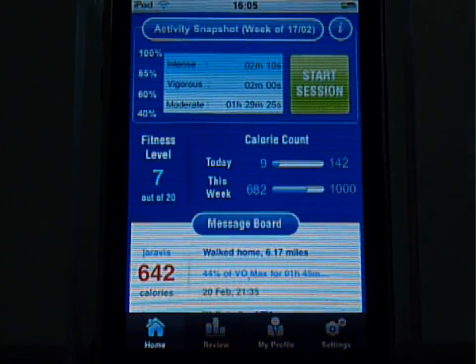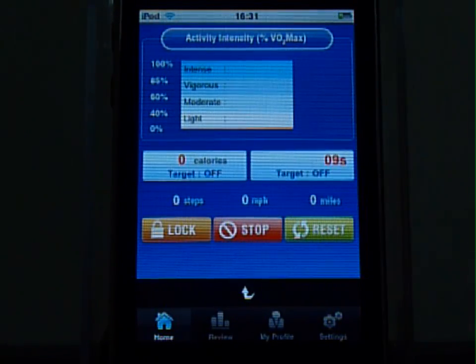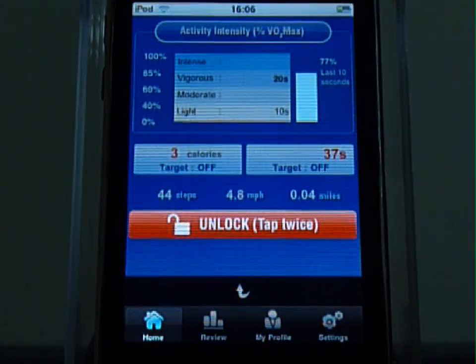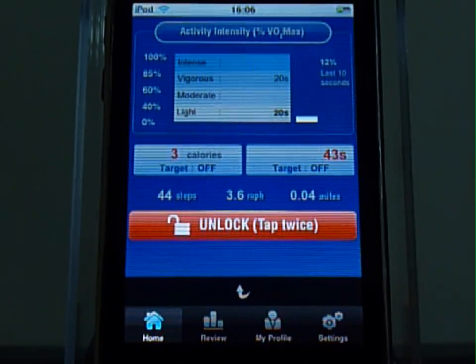To start a session, click on the screen button. I am just going to go for a bit of a walk with this device in my pocket to demonstrate how FitAid can capture your movement intensity. So you can see here that the bar shot up to 77% and then dropped back to 12% since I wasn't doing anything in the last 10 seconds.